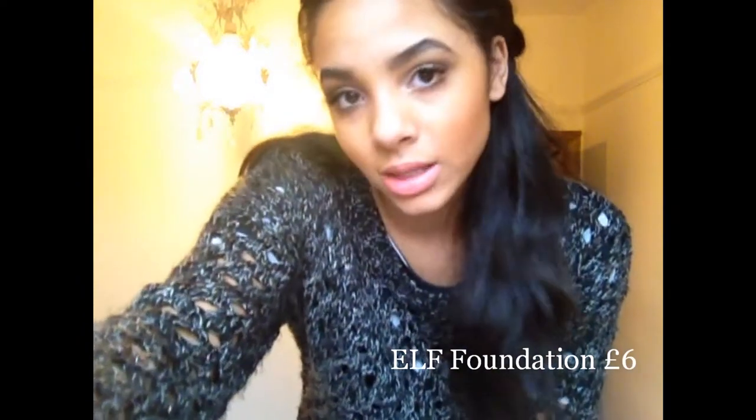So the products I used: firstly, it's L4's Finish Foundation and I'm in the colour Almond. I do mix it with Estée Lauder Double Wear in my mum's colour because she's white, because it's a bit too dark. It's quite thick and Estée Lauder's thinner, so I just mix it in around my face. I try not to put it on my forehead because I get spots and I don't want spots.